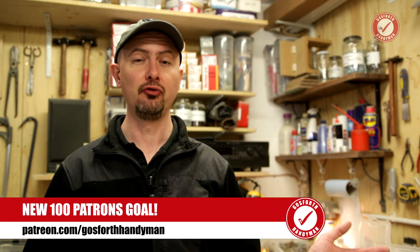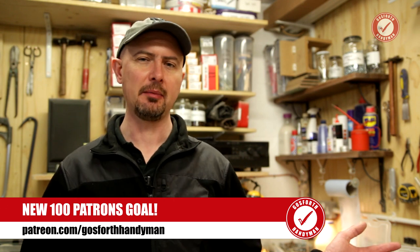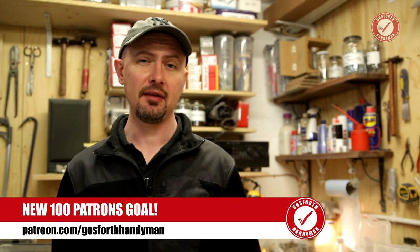Obviously if you've already pledged $3 or $5, you don't have to change your pledge, but you can. So please just help spread the word — for a dollar a month you can have access to all of that behind-the-scenes stuff. As soon as I hit the 100 patron mark, just visit patreon.com/GuswithHandyman and you can do your pledge on there.